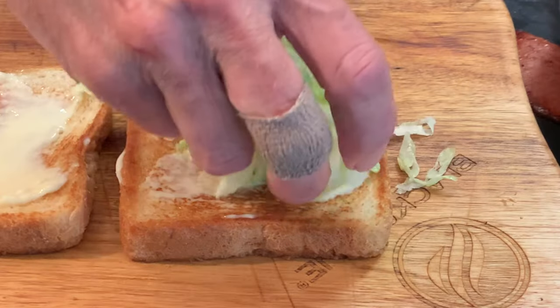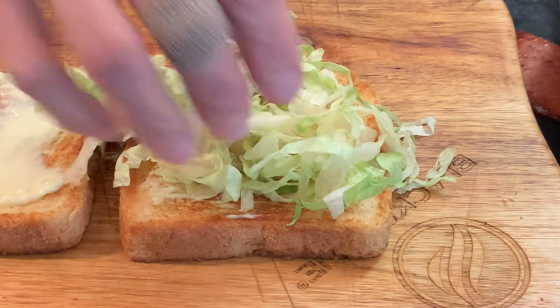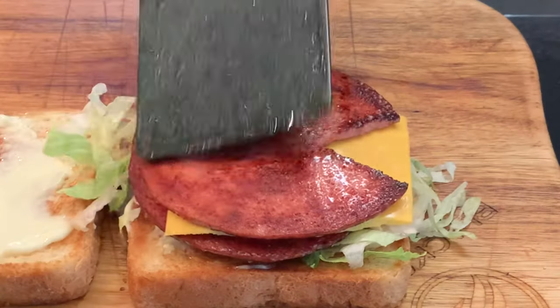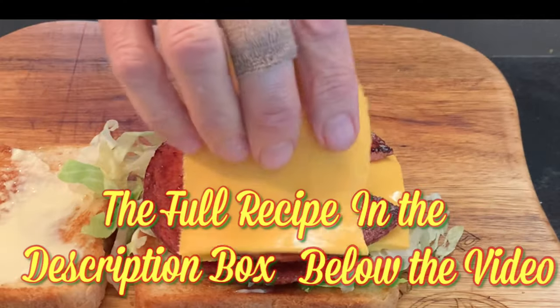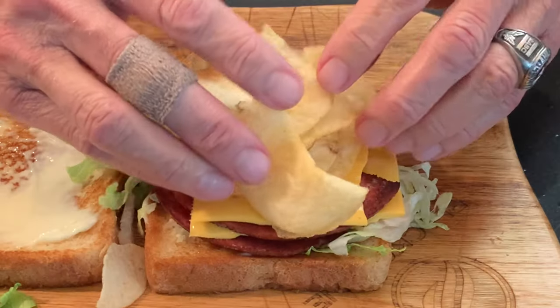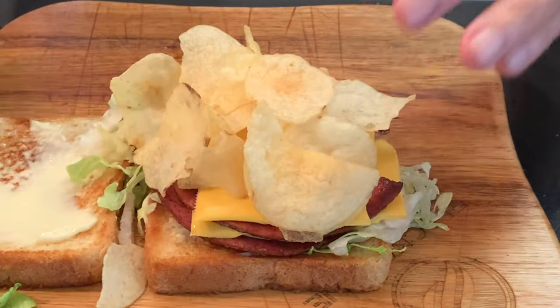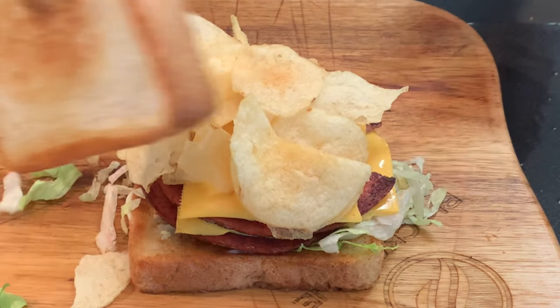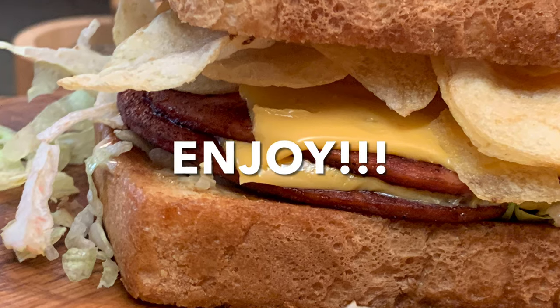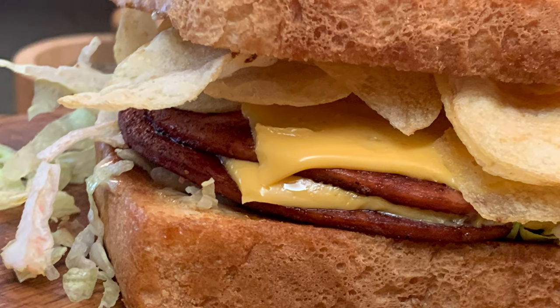To build the sandwich, add iceberg lettuce to one slice, followed by one slice of fried bologna, one slice of American cheese, followed by the other slice of bologna, and another slice of cheese. The star of the show: Lay's Tater Chips for that good crunch I was telling you about. You just top it off with the other piece of Texas toast and enjoy a delicious, fun way to enjoy a fried bologna and cheese sandwich.